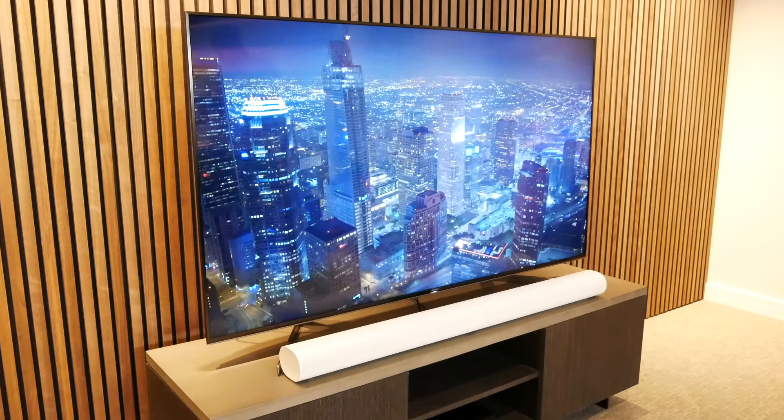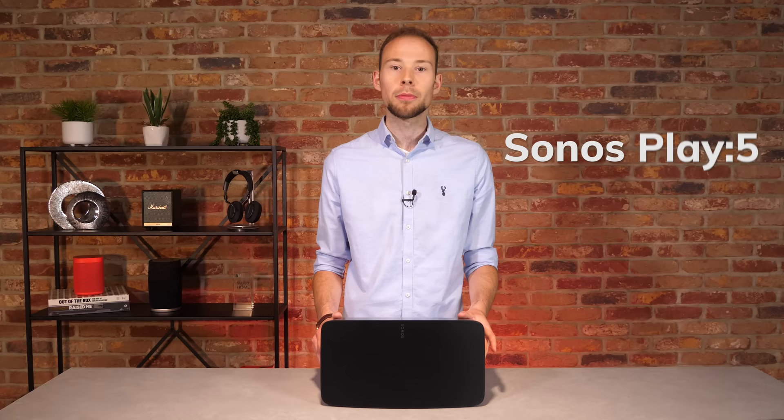The new Sonos 5 was one of three new products launched in June 2020, along with the Sonos Arc Soundbar and Sonos Sub Gen 3 subwoofer. It has replaced the hugely popular Play 5 model, which was Sonos' first all-in-one wireless speaker.